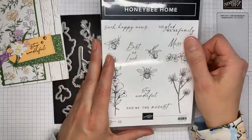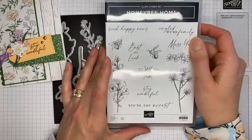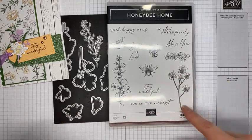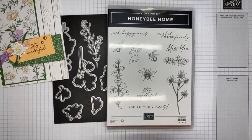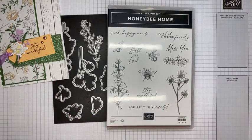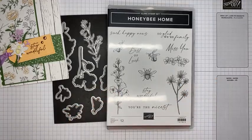This is the Honeybee Home stamp set, again in the current mini catalog. I love the sentiments in this one — they're a little different, not just your typical sentiments. There are some really good ones in here, and I love the mixed fonts on them as well.